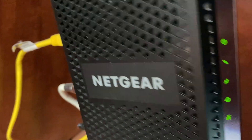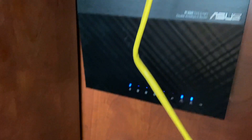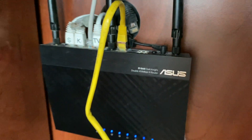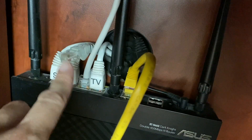This modem right here is the Netgear gigabit modem, and it's fantastically paired with the ASUS Dark Knight RT-N66U router. Pretty good stuff. You can see we use up all the ports — we even have other cables sometimes we swap out, but it does have four LAN ports and one WAN port.